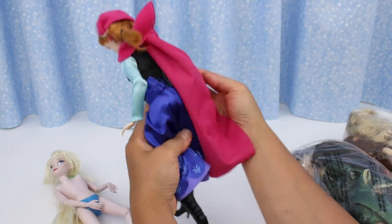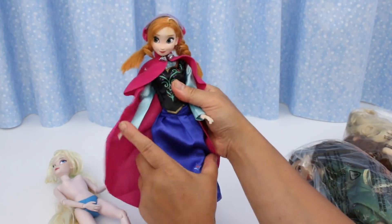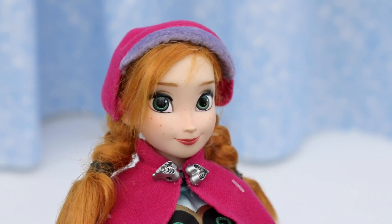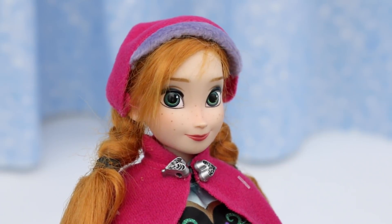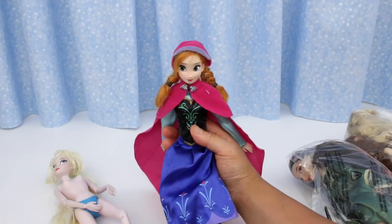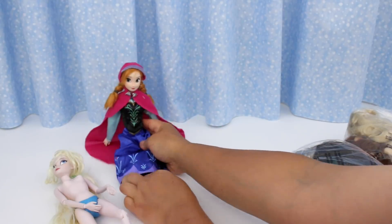She's in like-new condition. This is so awesome. Let's get a close-up of her face — she's so beautiful. I love the freckles and her smile. Those are awesome buttons on her cape. I'm glad I bought her, even though it costs more than I'd normally pay.